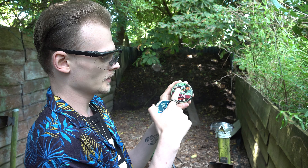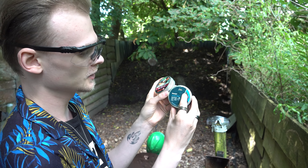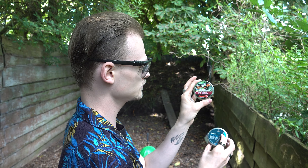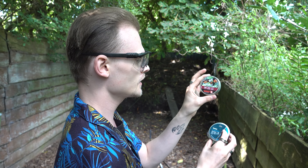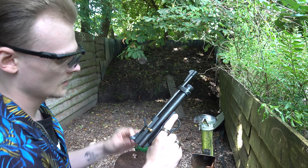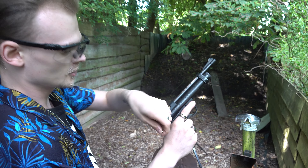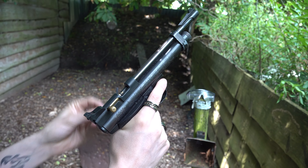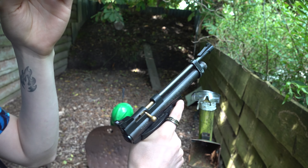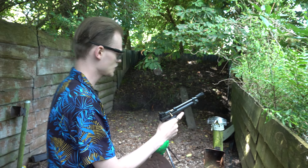I have two types of bullets for the air pistol: one with a normal round head, and the hornet that has a pointy head for more penetration. We'll start with the round one — maybe it will already destroy the goggles, but if not we have the hornets for backup. This pistol is a bolt action single shot — you pull back the bolt, put one pellet in, push the bolt forward, take it off safety, and you're ready to fire.